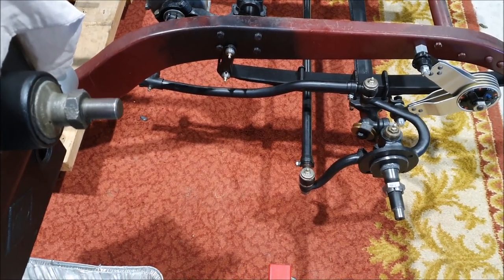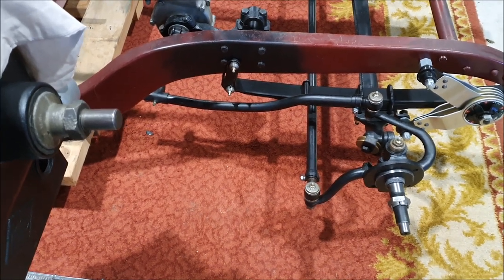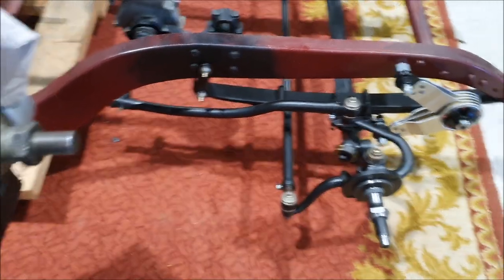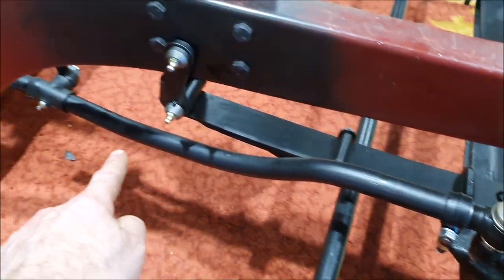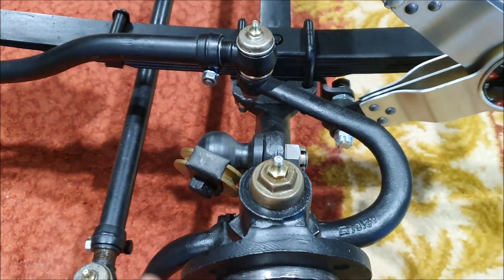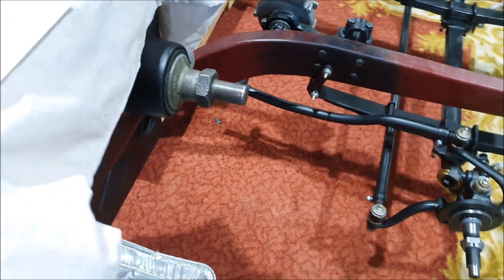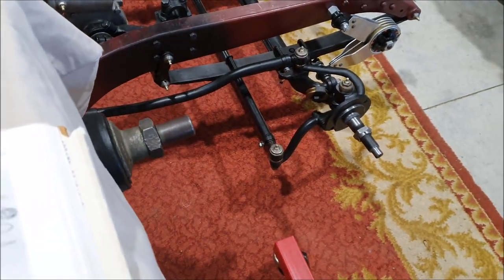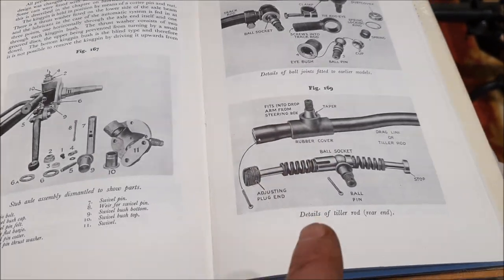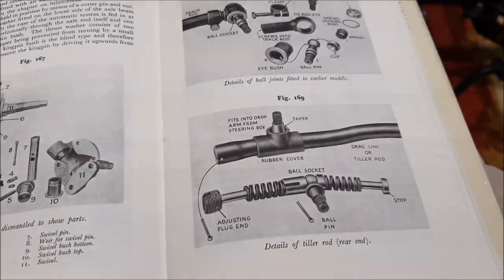Today I rebuilt and fairly loosely installed the drag link, or the tiller rod as they call it. That's the rod that connects the drop arm on the steering box to the swivel axle. It looks kind of banana-shaped and bent, but it's supposed to be that way. Amazingly, this is one of the few details I actually have instructions on how it all goes together, and it isn't really that complicated.